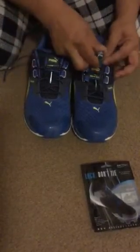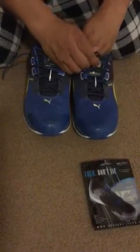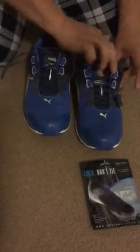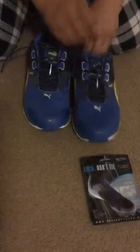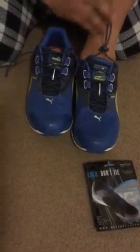So how these work is that you're going to push on this clip right here, pull it to the end, and then you're able to open up your shoe wide. Once you have your foot in there, with both hands press down and pull it, and that would tighten up your shoelace.